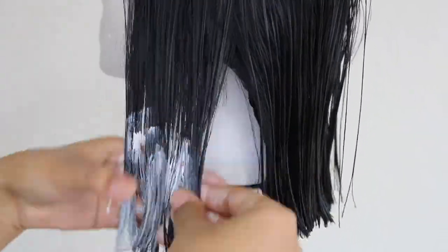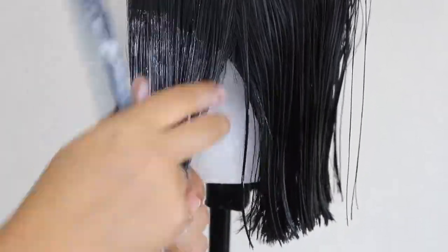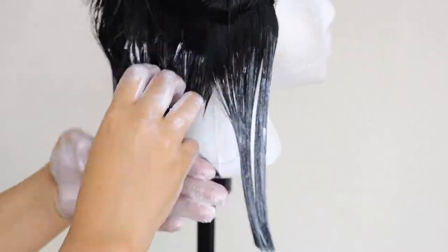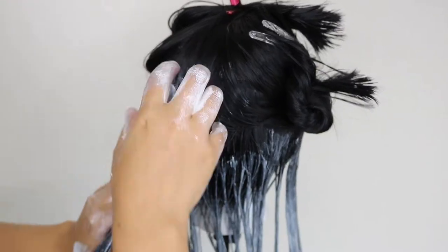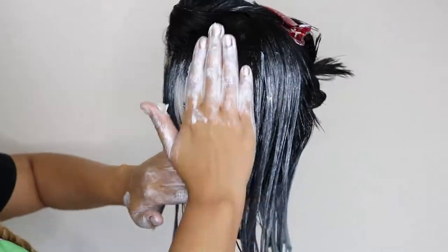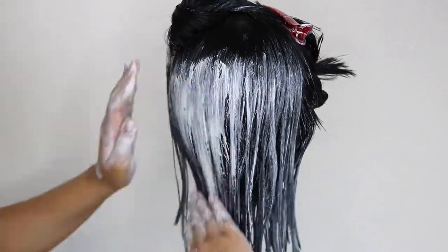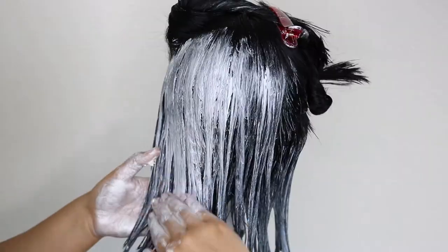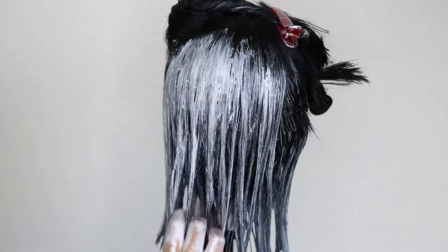I could relate the texture to something similar to a body butter — that's what it felt like. The directions say to apply it to either damp or dry hair, your preference. I figured it would be easier to distribute on slightly damp hair, so that's what I did. When I first started applying it onto my unit, I was really turned off by the color. I felt like it would have looked a lot better if I'd picked a different color. I picked this ivory shade thinking the end result would look more like a platinum or icy blonde, and that just was not the case.